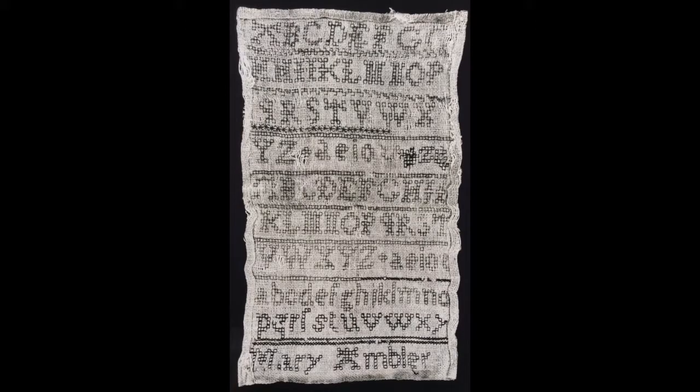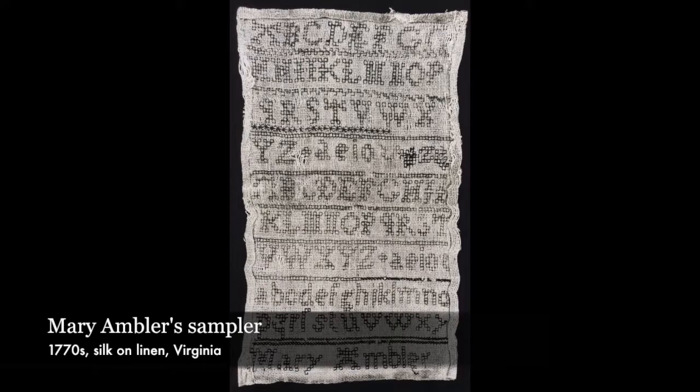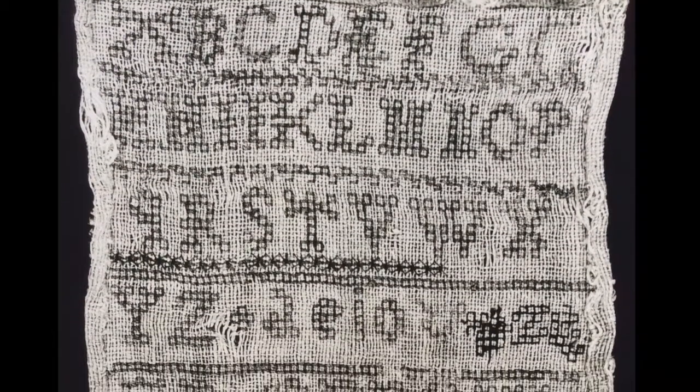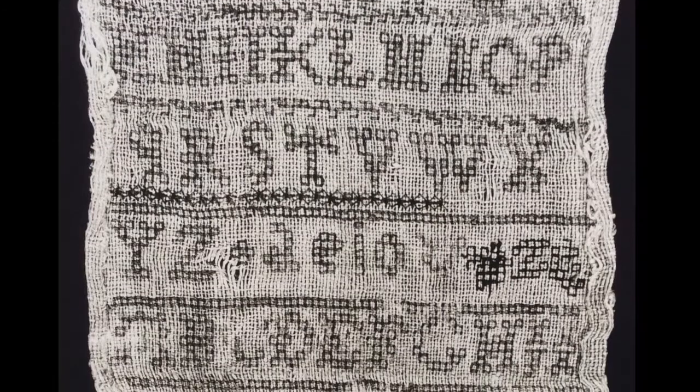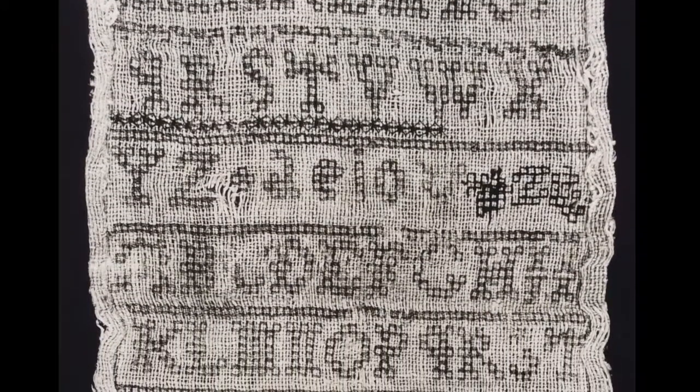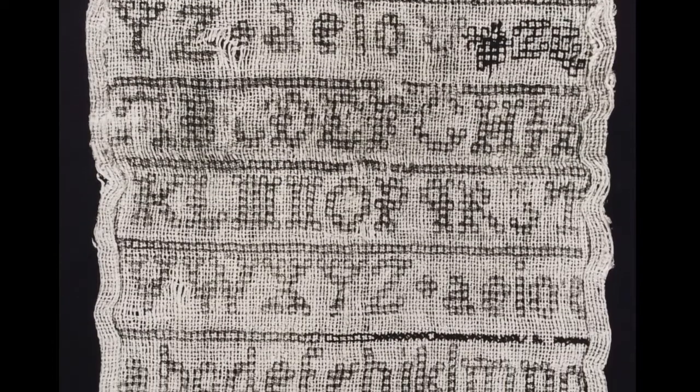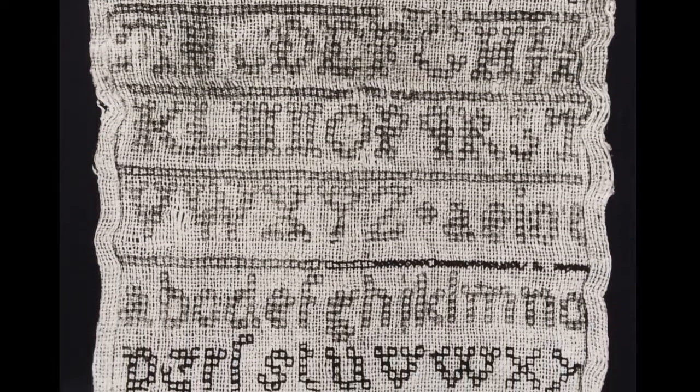This silk on linen alphabet sampler was worked by Mary Willis Ambler in Yorktown or Williamsburg, Virginia around the mid-1770s. It's a remarkable demonstration of her patience and skill with the needle. Like many Eastern Virginia samplers, it is almost entirely reversible. The stitches are done so that they look finished on both sides.